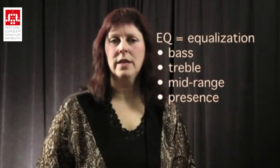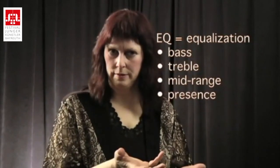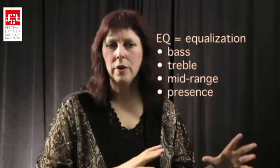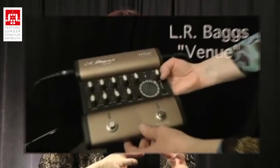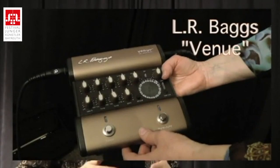EQ meaning equalization — the lows, the midrange, the presence, and the treble. Our preamp will give you that kind of very detailed control so that you can really tailor the sound that you want.